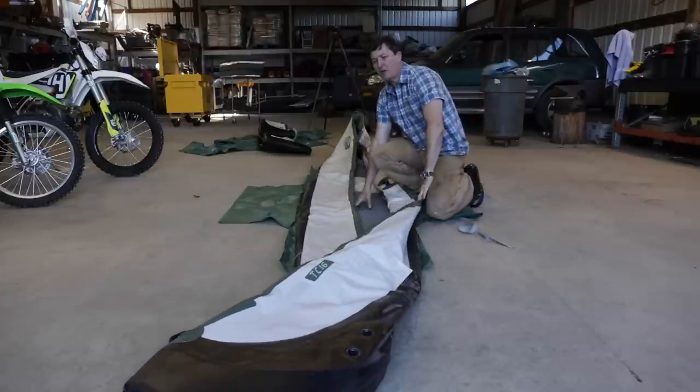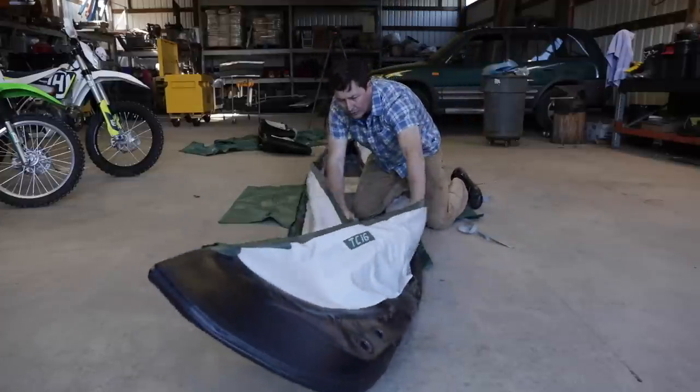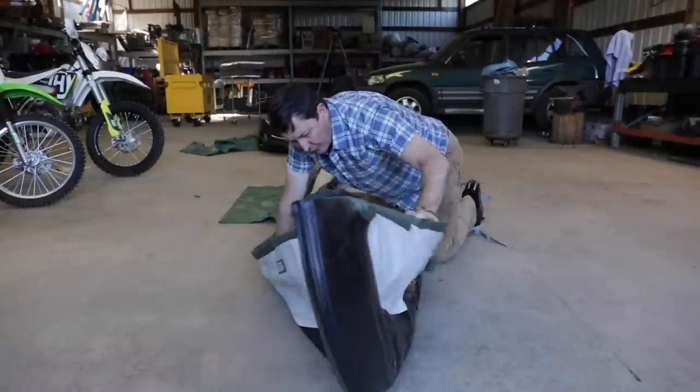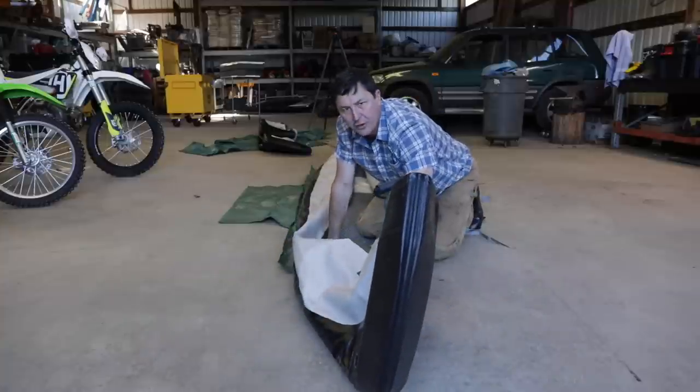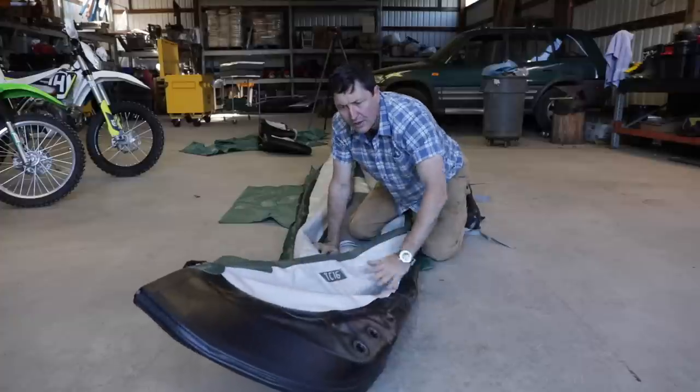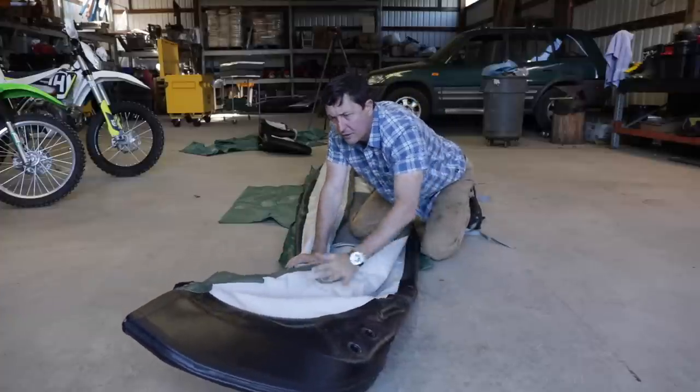So you guessed it — it is a canoe, and these are really high quality. They have great reviews. The first time I saw one of these was actually on Nut and Fancy's channel. He did a river run with one of these and I thought, man, what a great solution.